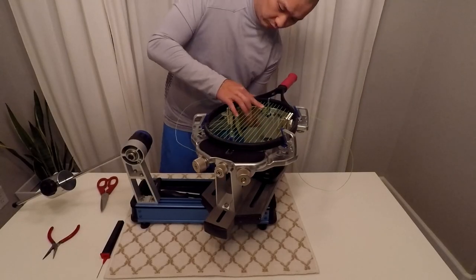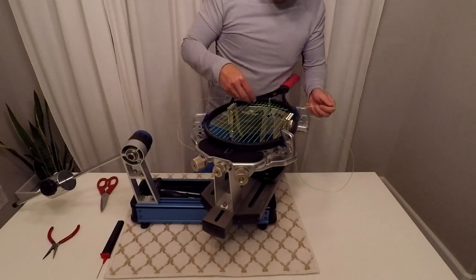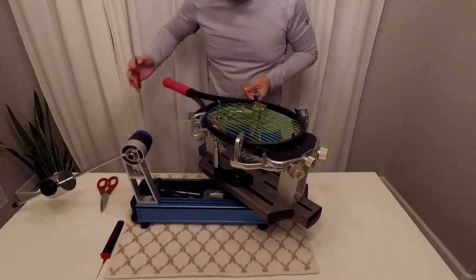Start at the lowest grommet, then weave your way to the matching grommet on the other side of the racket. Then put the string through your racket's tie-off grommet.